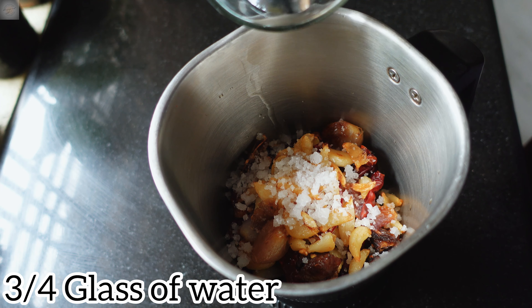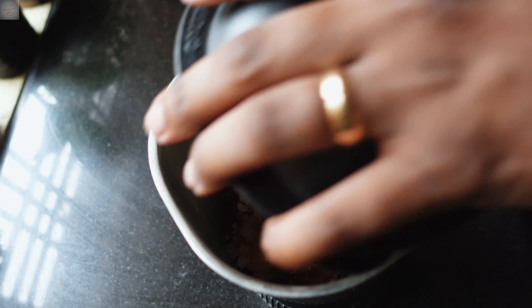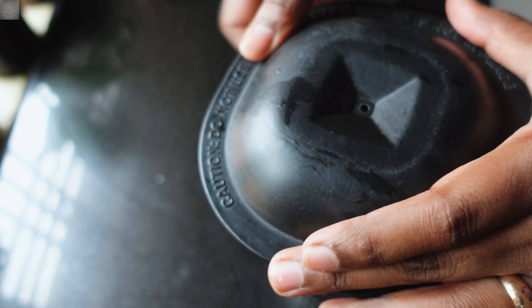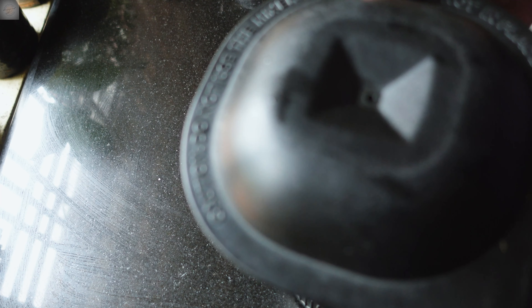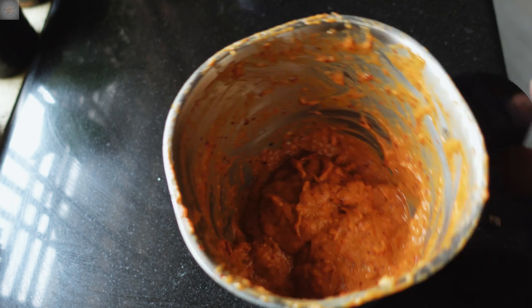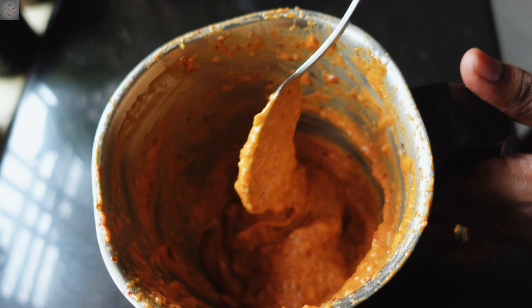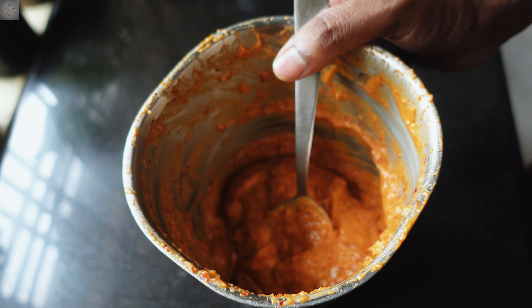Into this mixture add some rock salt — you can add salt according to your taste. Now add a little water, about three-quarters of a glass, and grind everything into a smooth paste.